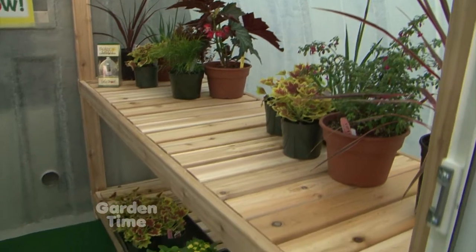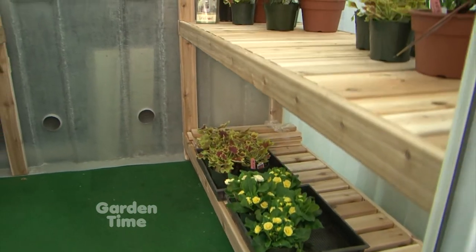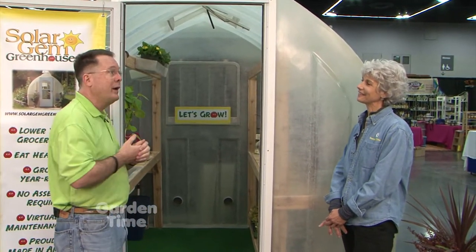When you have things that are put together, you have gaps, you have seams, you have joints. This is where cold air can readily come in and the warm air you're desperate to keep in gets out. That robs you of an ability to really garden year-round. But a Solar Gem is designed for that — it really is a cold-weather champ.